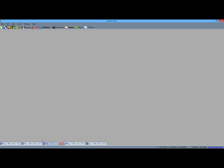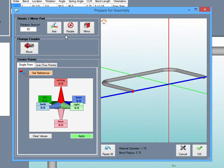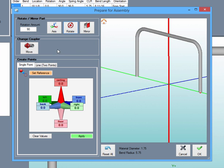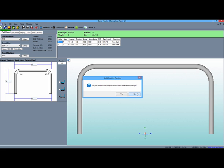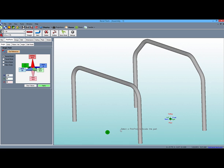Now transferring our other hoop is just as simple as the first. Go to the transfer menu and choose the existing assembly we've been working with. We just rotate the part around the selected axis, create a location for the coupler to be placed, then place it and send the part out. Back in the assembly designer, we can place this part on the other pick point.